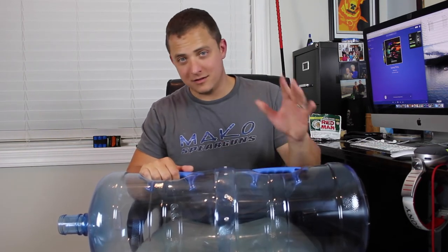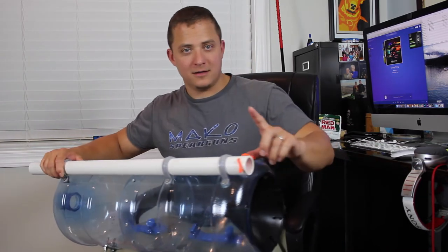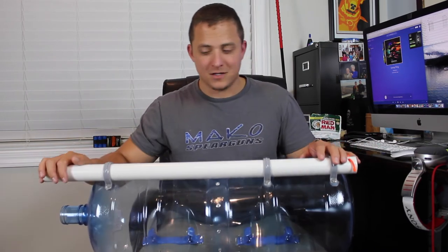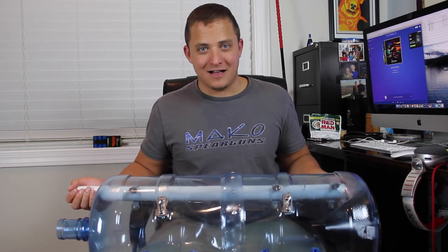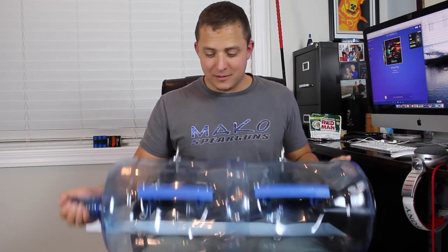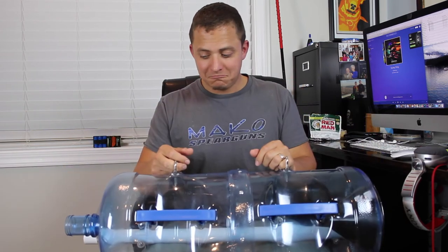I riveted it in place using stainless steel rivets, hoping it'll last in the water. I did the same PVC pipe setup with the twist tie. The only thing that made this one more expensive is all the stainless steel bolts. I soaked them in Loctite when I put them on, so they should stay in place.